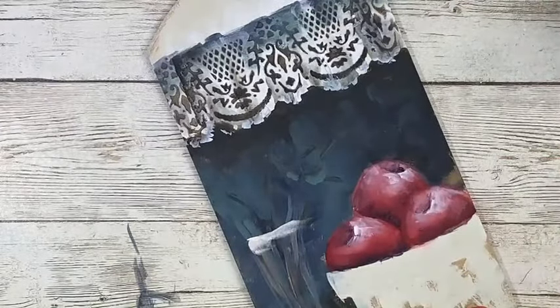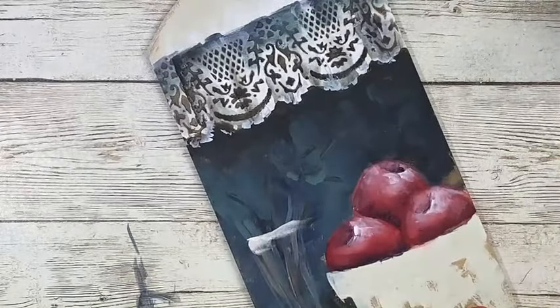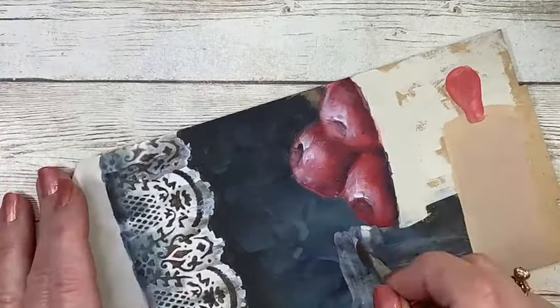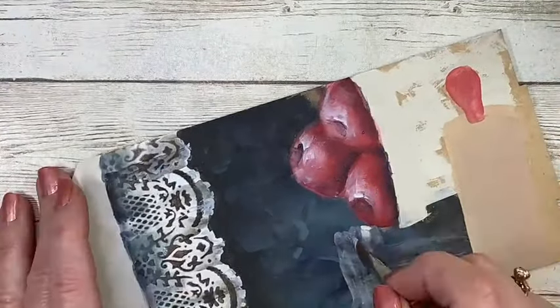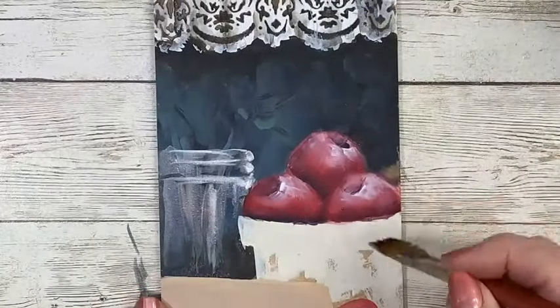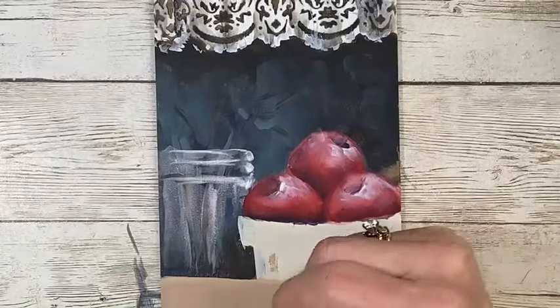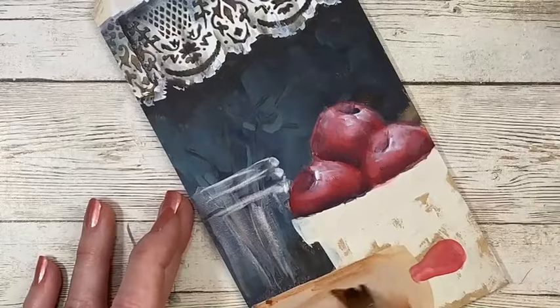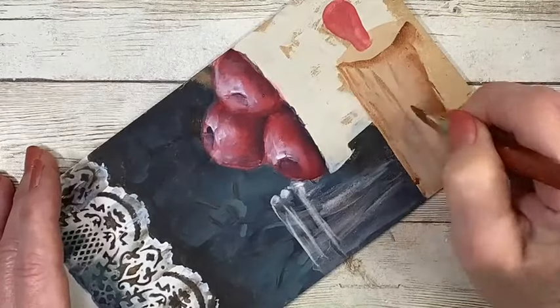I wanted to just create the outline of the jar that the bouquet is in. I have very loose paint on my brush and I've just kind of made the outline, then pulled it across to create that rim. Pull some highlights down — boom, boom, boom. There's your glass jar. I just wanted to get the bones kind of floated in, and you can see the indication of those stems behind the highlights. Just a super quick, fun way to create the look of glass.